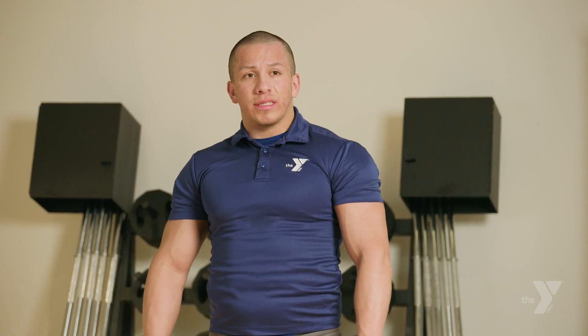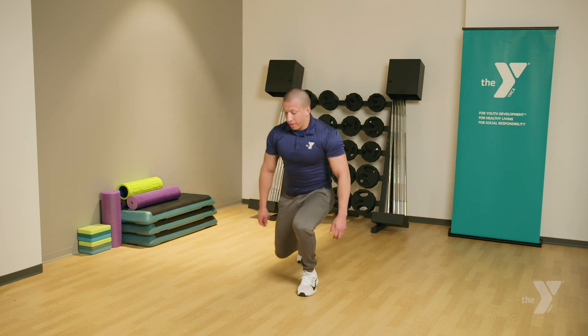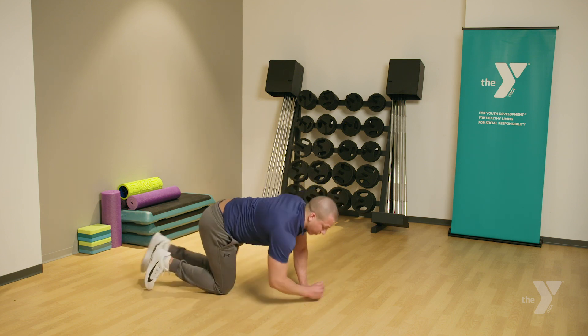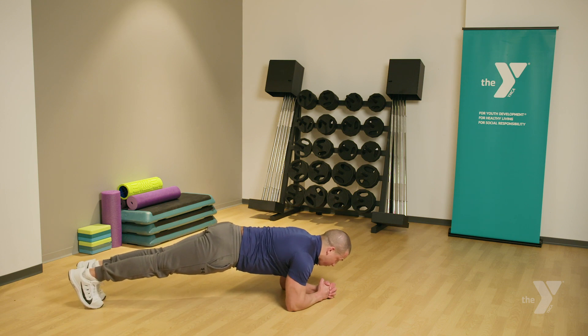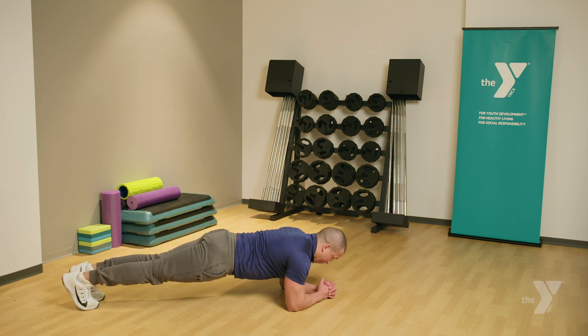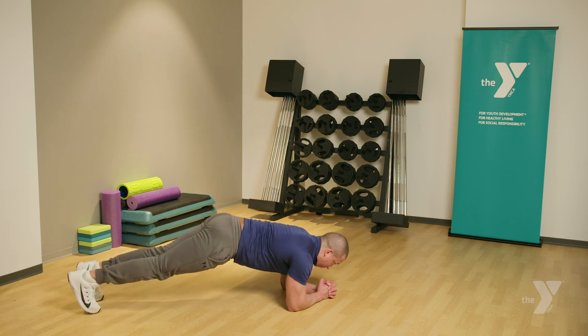The next exercise: plank pull-ins for core. You're going to come down into the push-up position. If the floor is too hard, you can also use a mat. Cross your arms over. Make sure your fists are right below your mouth, elbow is bent. Make sure your back is straight and you're not hyper-extending your back or sticking your butt up. You're going to bring one leg in towards your stomach as far as you can, then come back out.